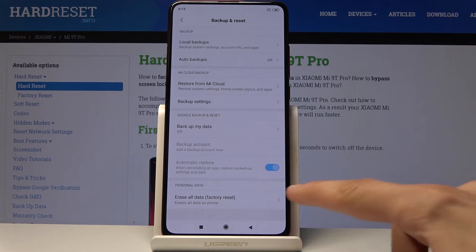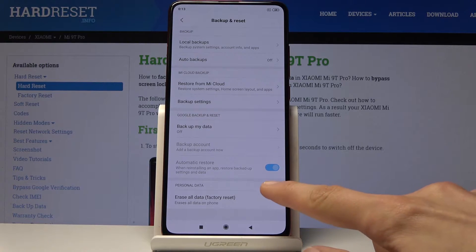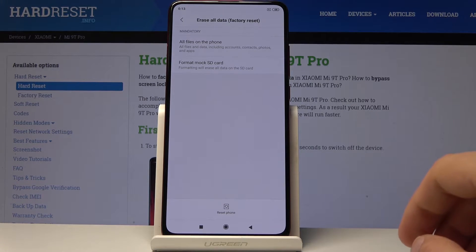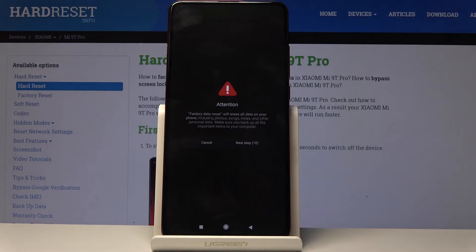Tap on it, then tap Erase All Data / Factory Reset at the bottom. You'll get a warning message that all files on the phone will be removed — just tap on it.